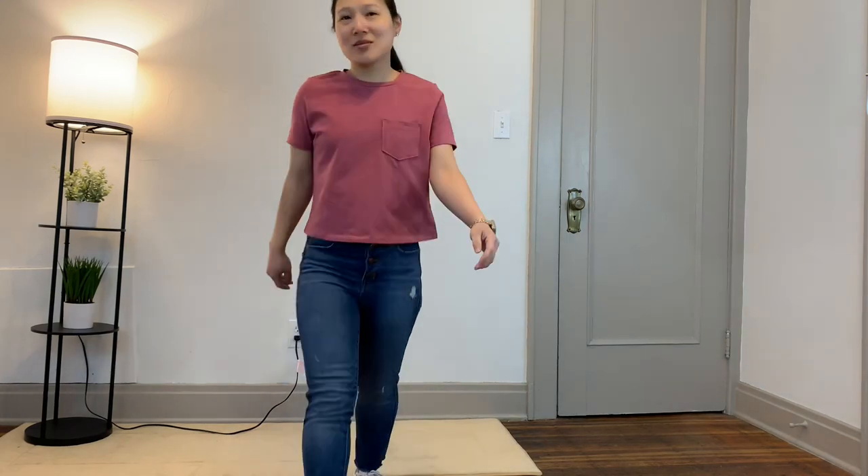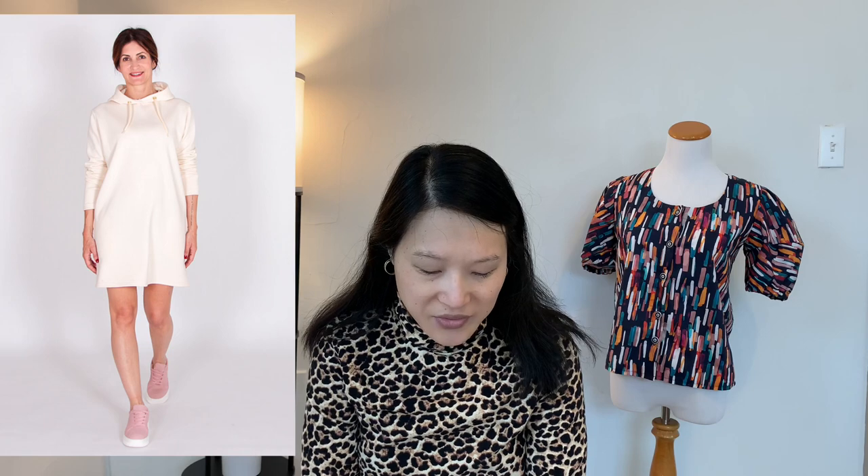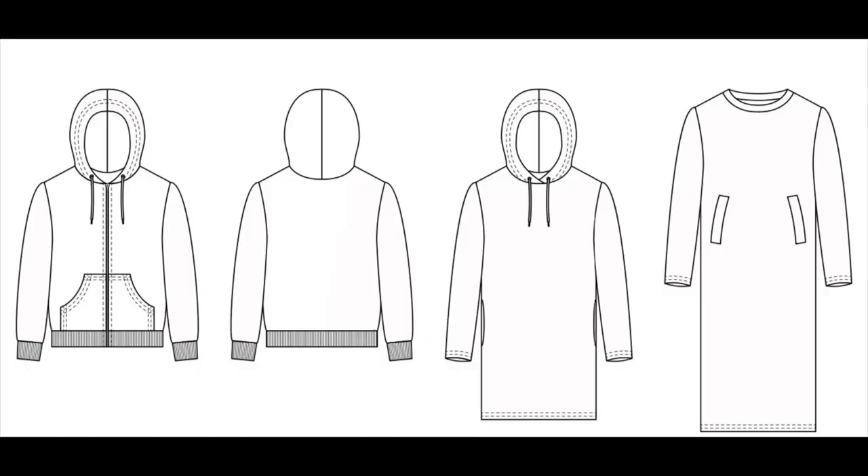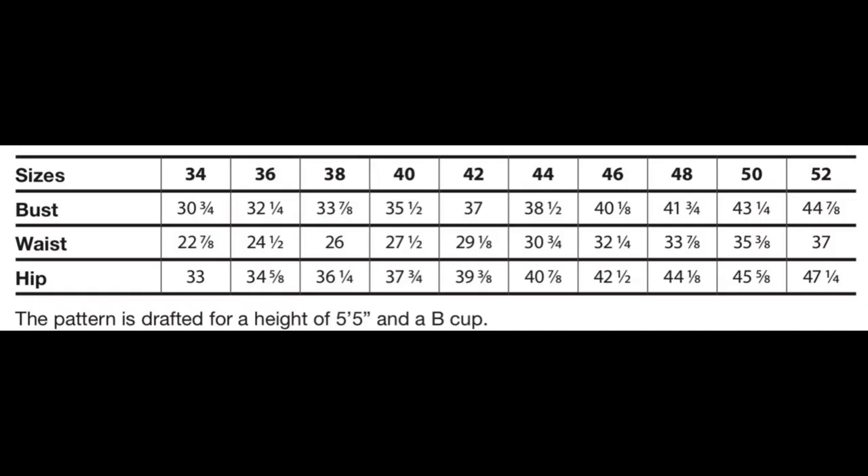The next top on my list is the IM Patterns Rainbow Hoodie. This comes in sizes 34 to 52 and I made the size 36, shortening the sleeves by two and a half inches. The fabric I used is a cotton spandex French terry from Surge Fabrics in a mauve dusty pink color — I'm really feeling that color right now — and I actually made a matching pair of joggers that I'll get to in just a moment.